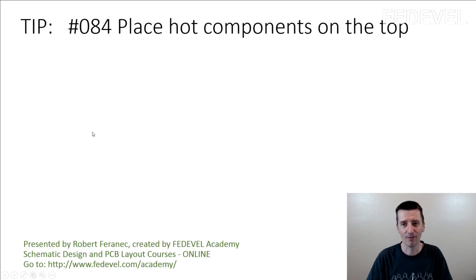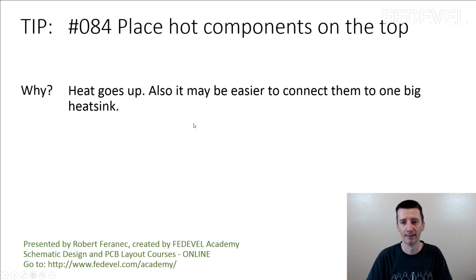Tip number 84: Place hot components on the top. Why? Heat goes up. Also, it may be easier to connect them to one big heat sink.